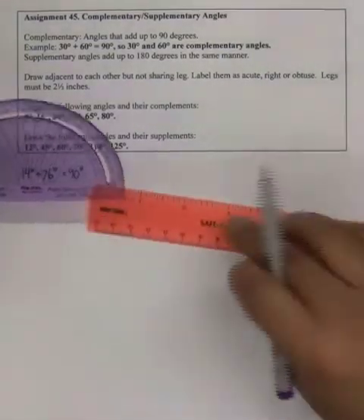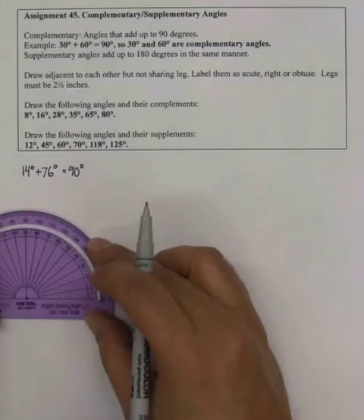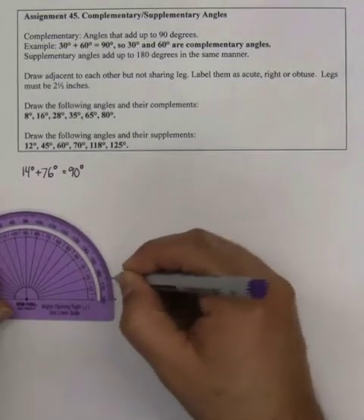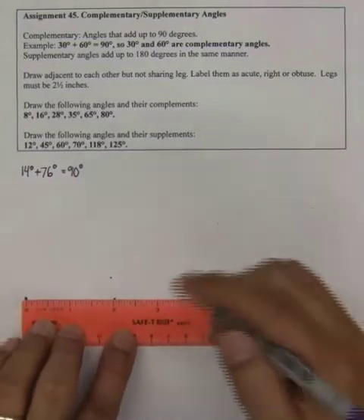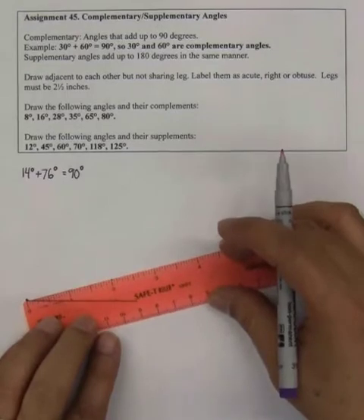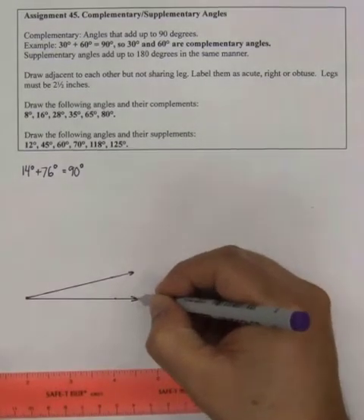I'm asked to make the legs 2 and a half inches. First I'm going to draw the 14-degree angle here. I put a dot for my 14-degree angle and line up my protractor. I put a dot at 0 and a dot at 14. Now I get my ruler, and my leg has to be 2 and a half inches. I draw the other one, 2 and a half inches. This is my 14-degree angle.